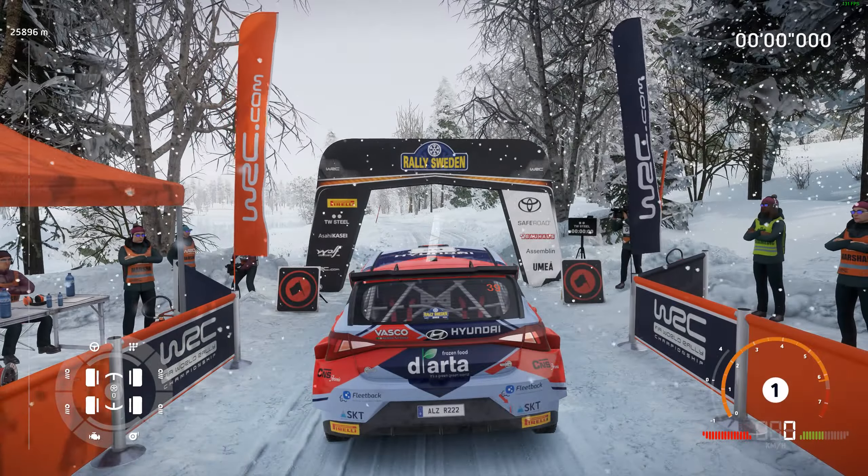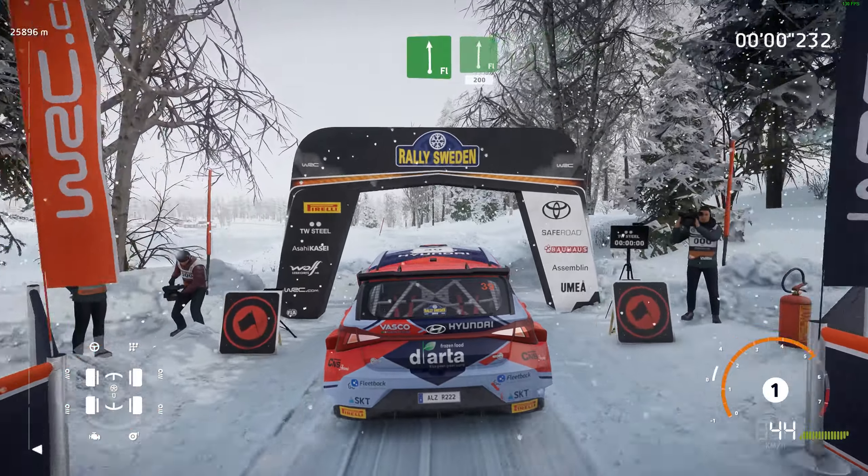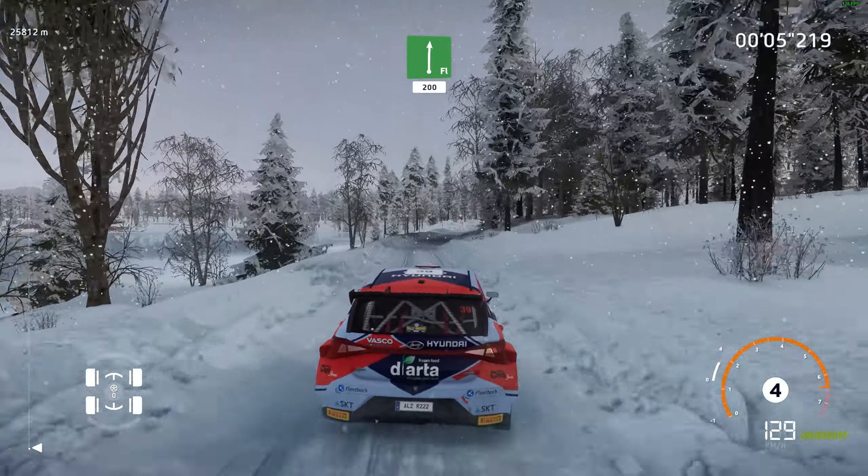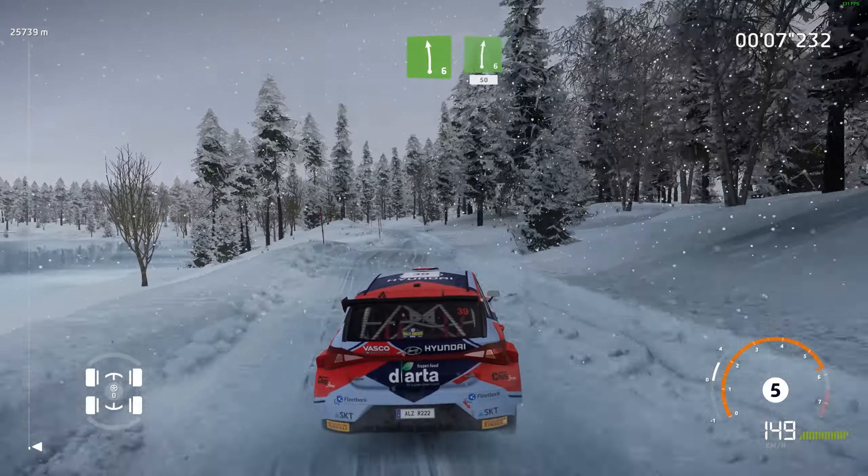3, 2, 1, we're off. Back left into flat right, 200. Left 6 into right 6, 50.